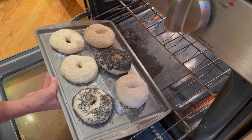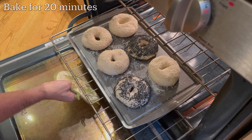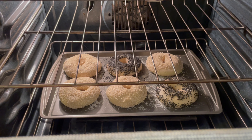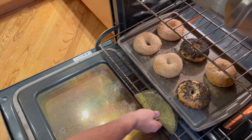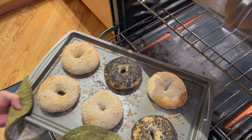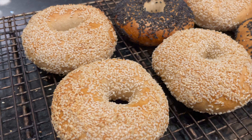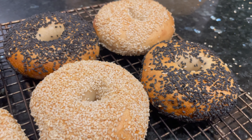Move the bagels to a middle or lower rack of your oven at 450 degrees Fahrenheit and bake them for 20 minutes. If you have them on top of a baking stone or baking steel, that's even better, but it's not required. After 20 minutes of baking, the bagels should be golden brown and ready to pull out of the oven. Transfer these onto a wire rack to cool, but they don't have to cool for long because it's completely fine to break into a warm bagel.